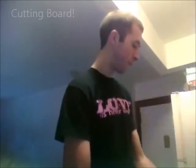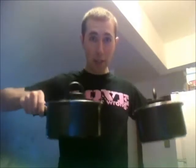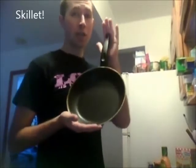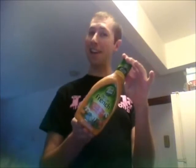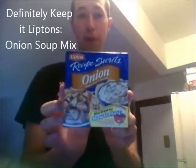You will need a cutting board, something sharp, two saucepans with lids — little lids — a spoon, a skillet, rice. Usually you use real rice, but I'm poor. French dressing, apricot preserves, Lipton's onion soup mix, and chicken.